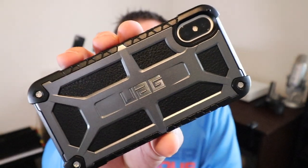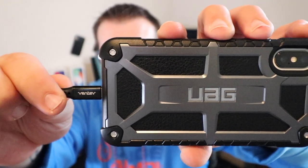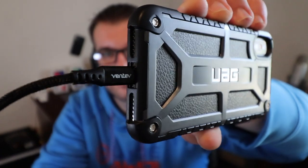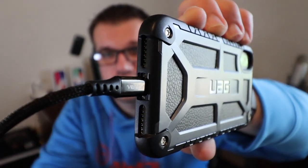You have confidence that it's not going to slip out of your hands. If there's a single drawback to the case, it's the port openings. It has big enough port openings for most chargers, but if you have any docks or any specialty chargers, they won't fit very well.